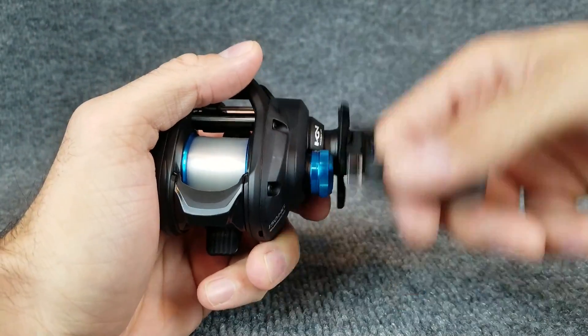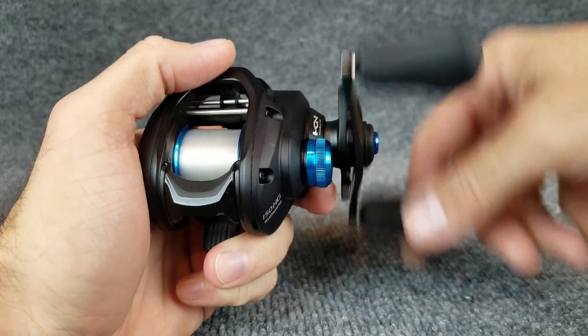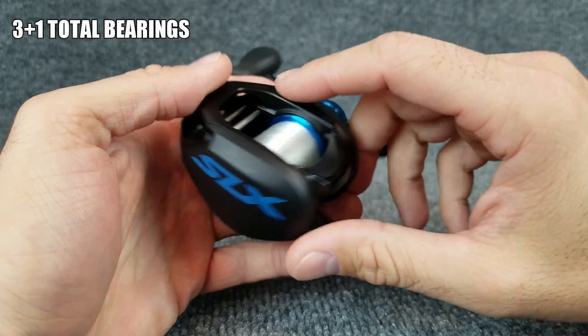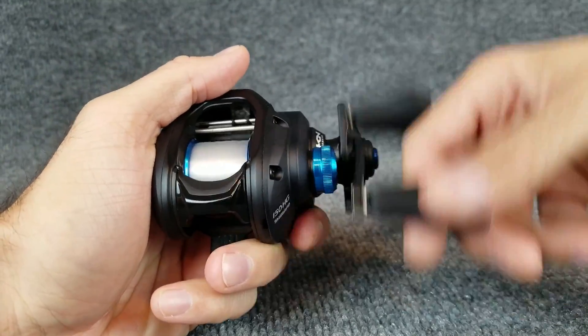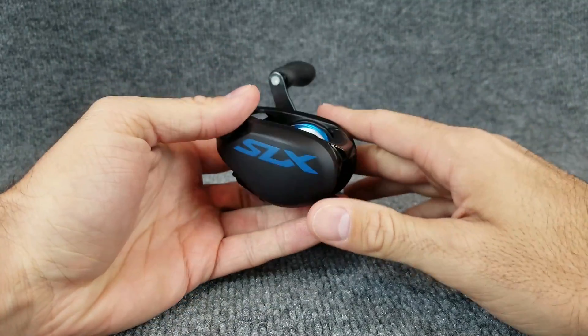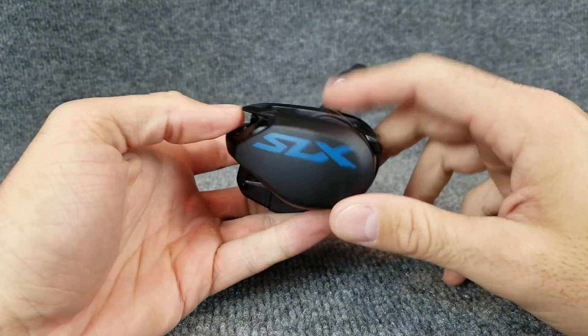When you flip this over and start turning the handle, it's a very smooth retrieve — I was surprised. It feels extremely good. This is only a 3+1 bearing system, but they put those bearings in the critical spots and they feel like really good bearings. I have heard people say even the Shimano Karato K feels smoother than this, which is crazy because to me this reel feels really nice, especially at $99.